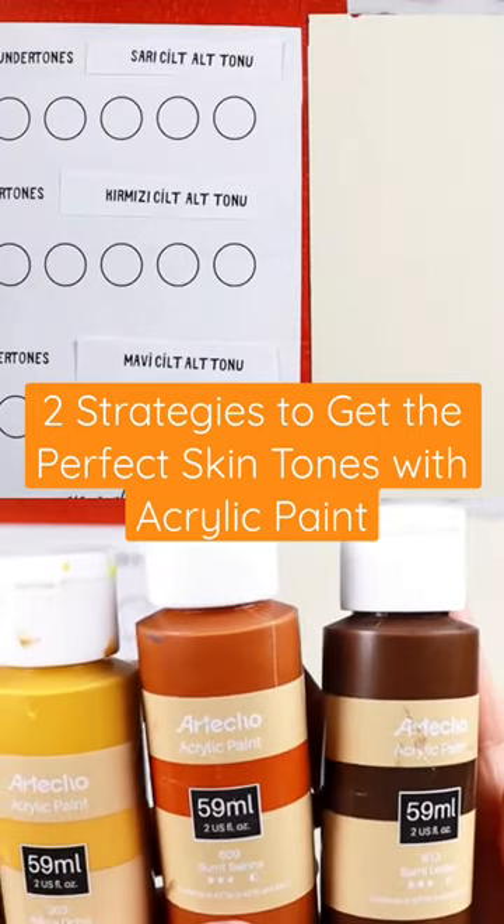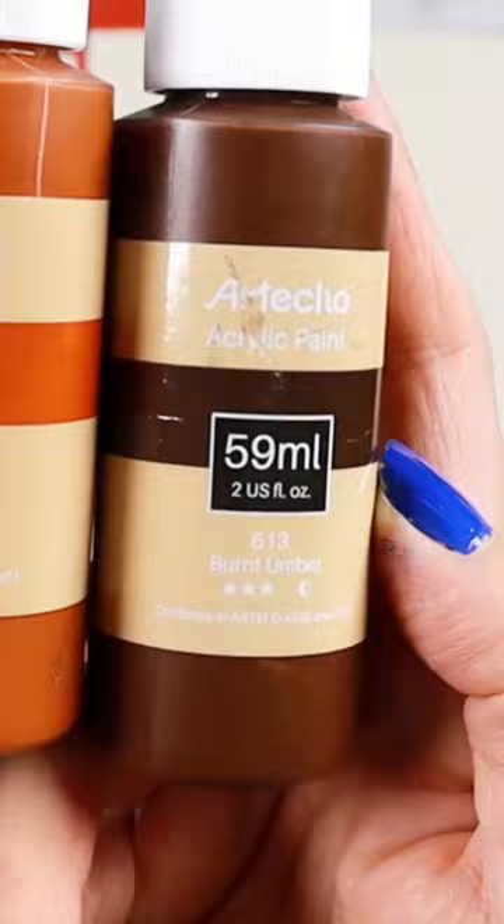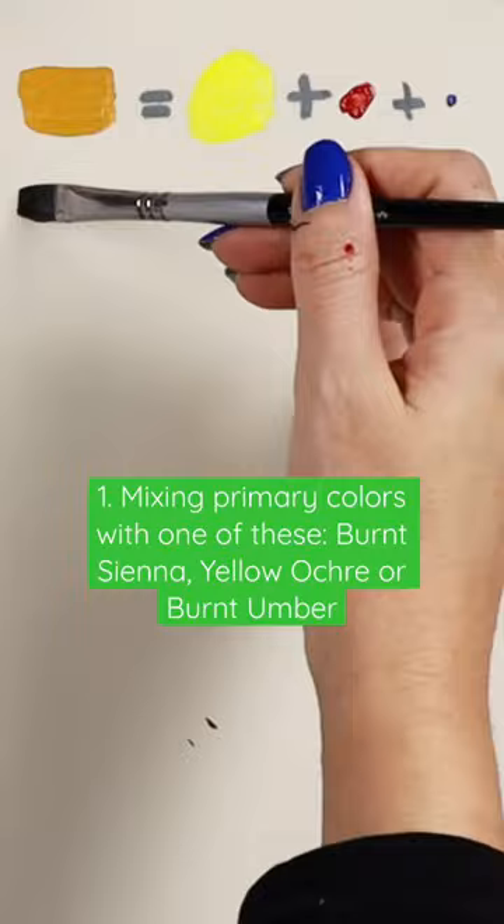When we think of skin tones we usually think about yellow ochre, burnt sienna, and burnt umber colors. But all these colors are actually made up of three: yellow, red, and blue. Burnt sienna, as you can see, has a lot of red in it, and you can add a little bit of yellow as well, and a tiny tiny bit of blue.